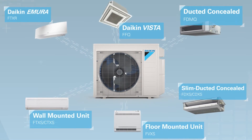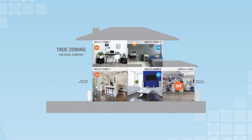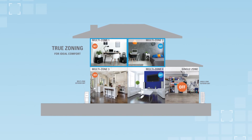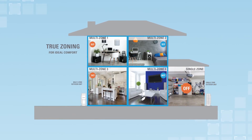Daikin Aurora's row of six indoor units provides flexibility to meet a variety of application types and homeowner lifestyle preferences. A Daikin Aurora multi-zone system provides individual zoning of the whole home, with the ability to connect two, three, or four indoor units to a single outdoor unit.